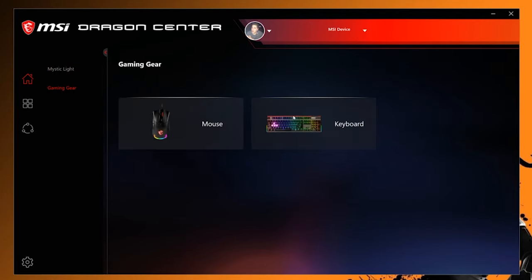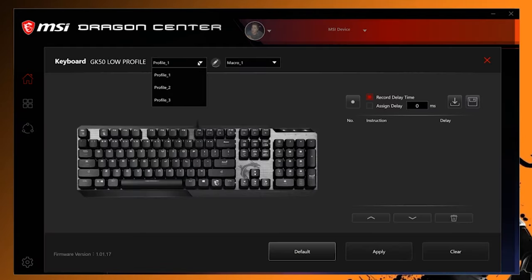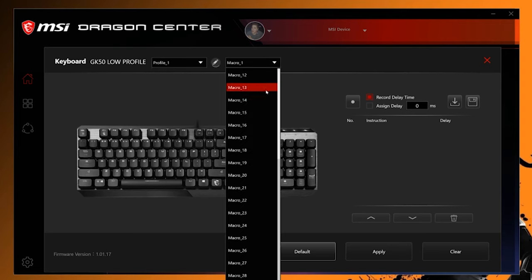The Dragon Center is essentially MSI's driver software, which all of their new peripherals feed into — like their GM30 gaming mouse and GH50 gaming headset that we've already reviewed. It's the brains behind the operation essentially.